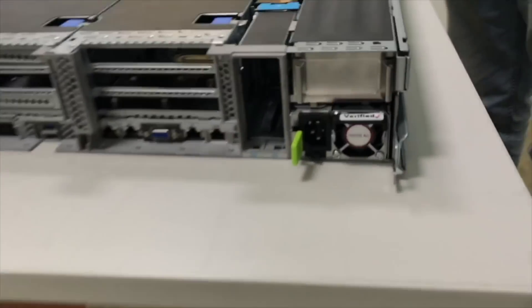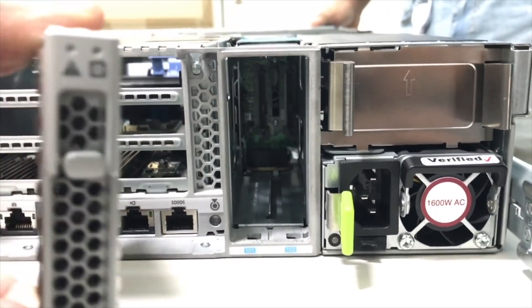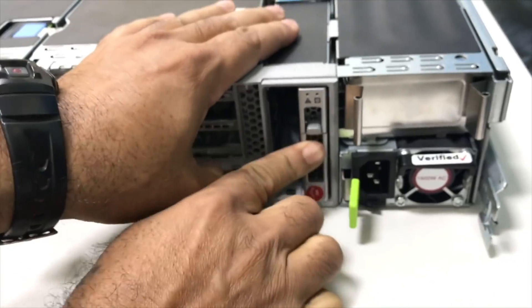Coming back to the RAID, you can see the location of the hard drives next to the power supply. The LED locations are the same as the M4 servers. You need to ensure that the LEDs are on the top while you are installing the hard drive.